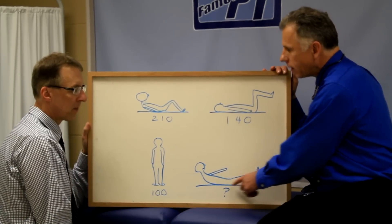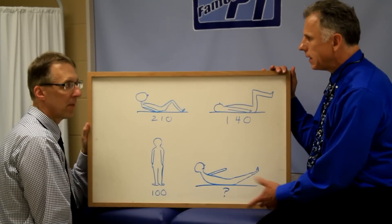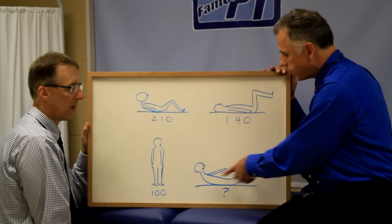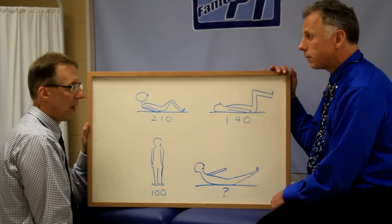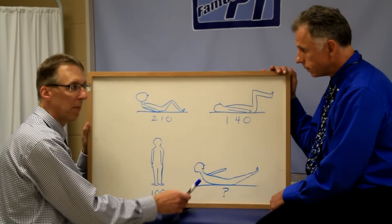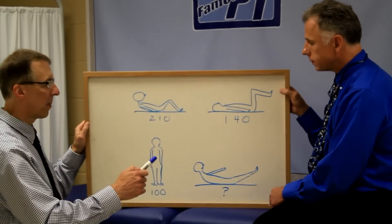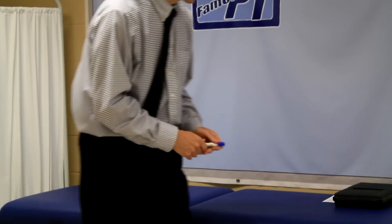A lot of times they call it the banana position. I see that in the P90X workout, and I've tried it — it bothered my back. It's a good abdominal workout, but you are risking hurting your back. Let me show you the banana position and why we don't want you doing it.